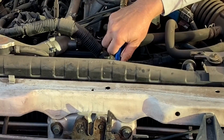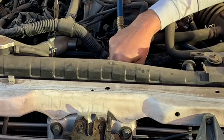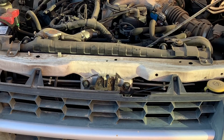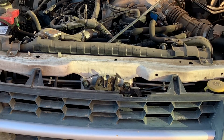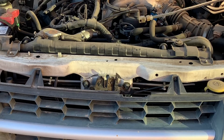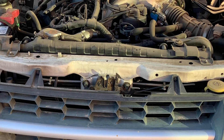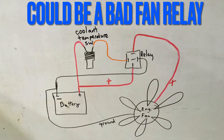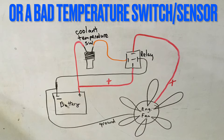Before jumping to the thermostat, it's always a good idea to make sure your radiator fins aren't blocked by any obstructions. Take a garden hose or blow gun and blow through the radiator fins to clear out dirt, debris, or tree chippings that restrict airflow and reduce cooling efficiency. Also check for a weak engine fan or a fan relay that's not turning the fan on at all.